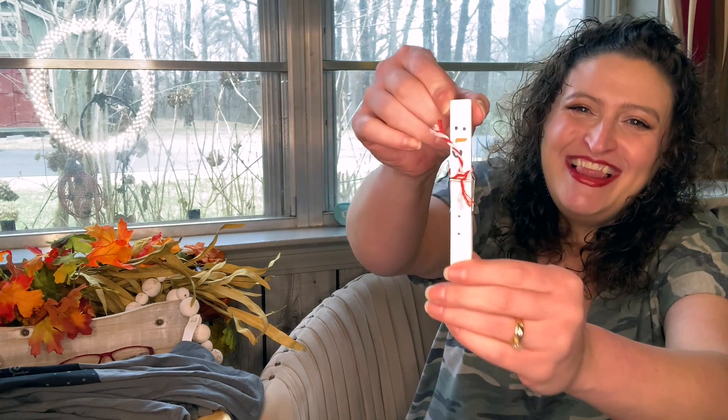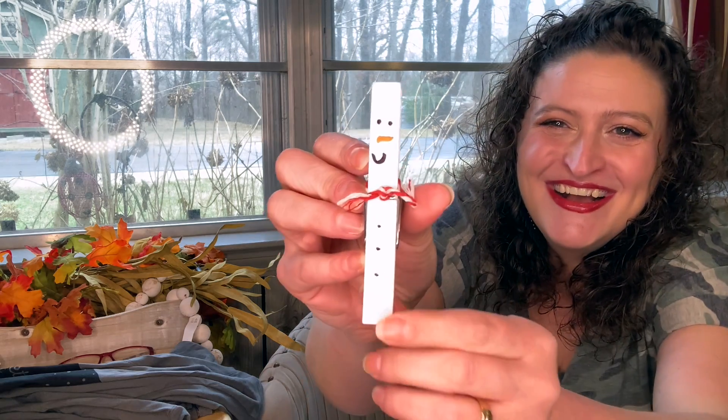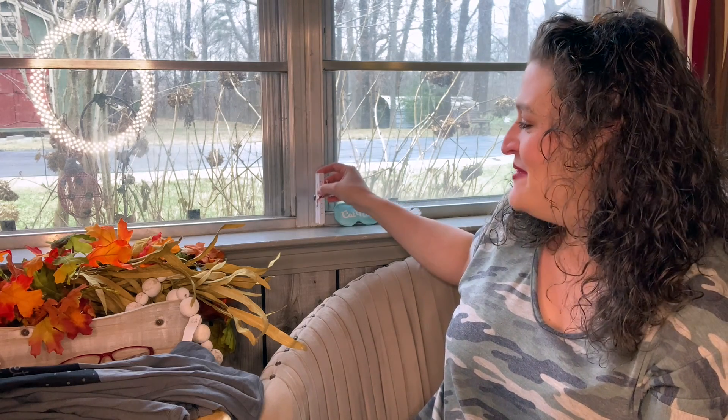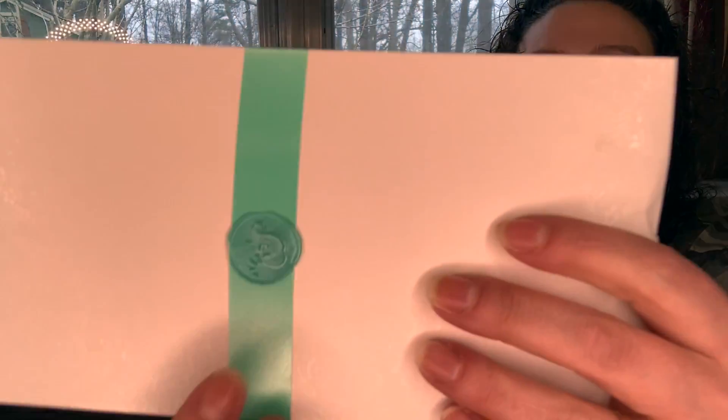Look what fell out — he's a little snowman! He's adorable. Too cute. Wow, that's aluminum so that won't work, but it's so cute. Oh my goodness. You just never know. Little snowman. And I love their Mint Mongoose seal that's on everything.